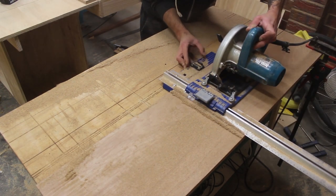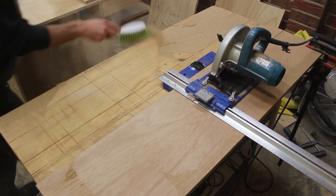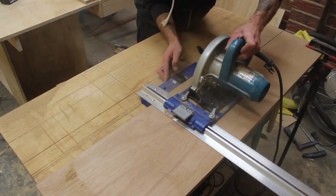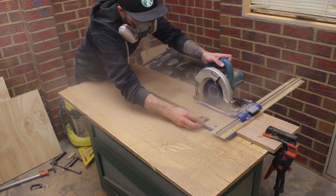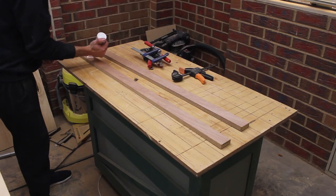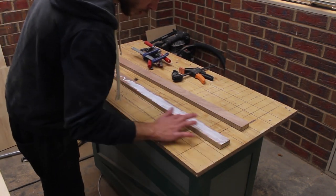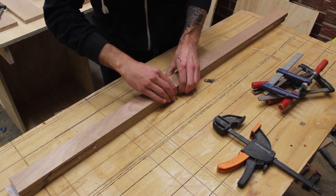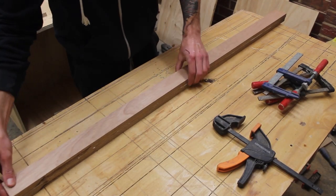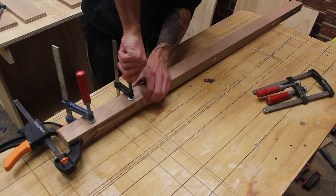Bit of a fail here — I thought the dust was clogging up and stopping the saw, but as you can see it's actually the power cable. Whoops. The fence railing is 50mm wide or 2 inches. I'm using a different type of glue here rather than Titebond because in Australia unfortunately it's very limited on where you can purchase it — they were out of stock.